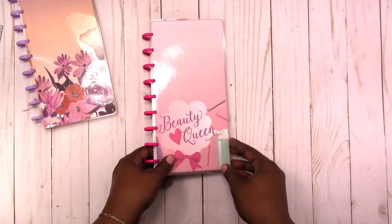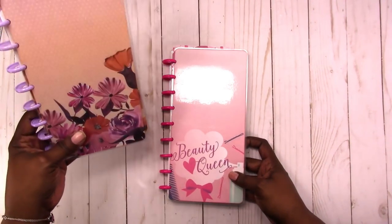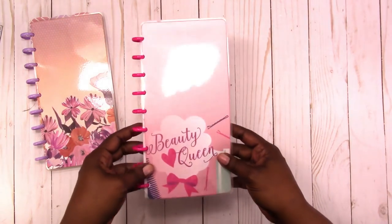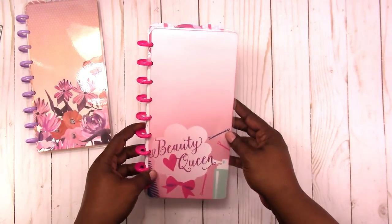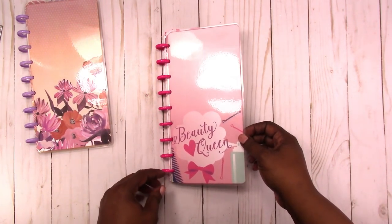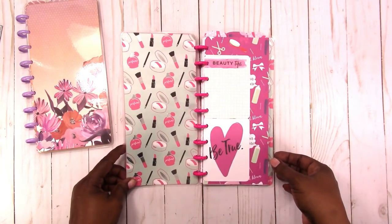The next one is Beauty Queen. This is what it looks like and I ink the edges on these, just because I don't like the little white paper edges showing, so all of these have inked edges — just very minimal inked edges. It's got the hot pink disc. This is what the inside looks like.